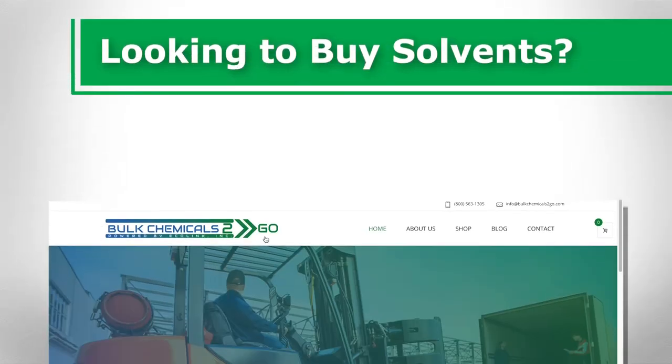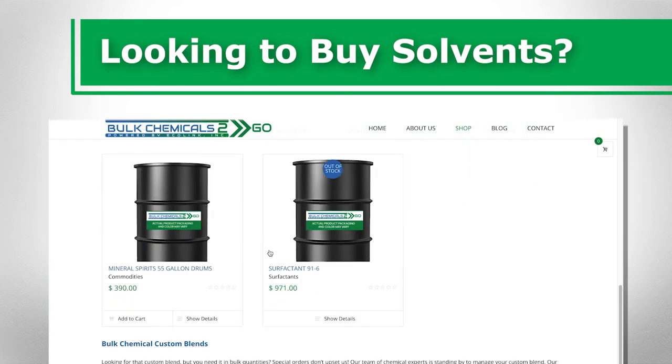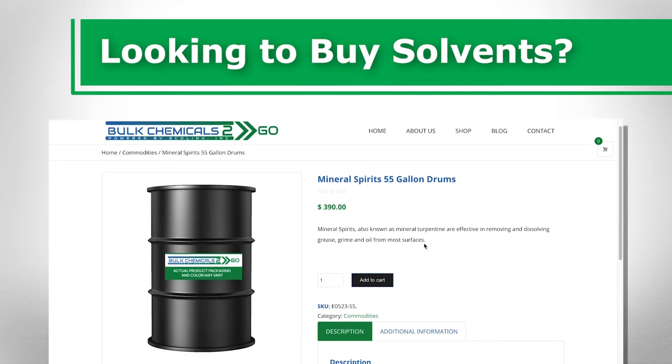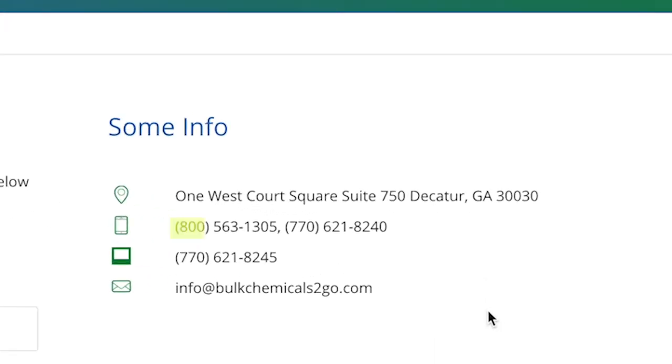Looking to buy solvents? If you're interested in purchasing solvents for letterpress printing, look no further. Bulk Chemicals To Go Mineral Spirit Solvent, which can be found here, is perfect for removing ink from any letterpress. Additionally, if you have any questions, our team of chemists would be happy to help you. You can call us at 800-563-1305 or contact us here.